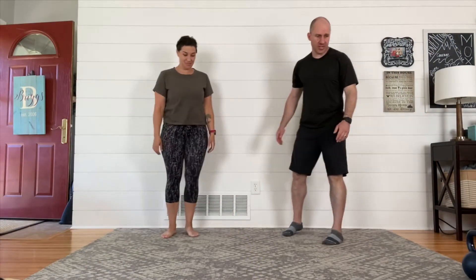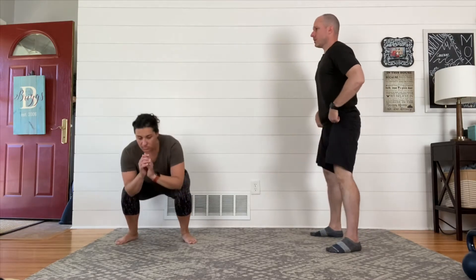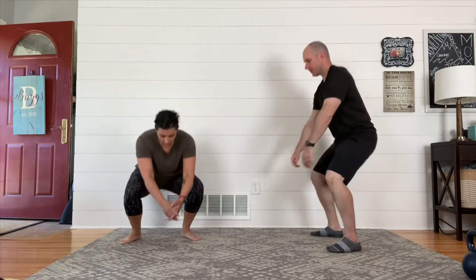Hey everyone, welcome to your workout. Today we're doing another version of our total body flow. It's gonna be a little cardio focused, and right here at the beginning we're gonna invite you to join us in our warm-up.